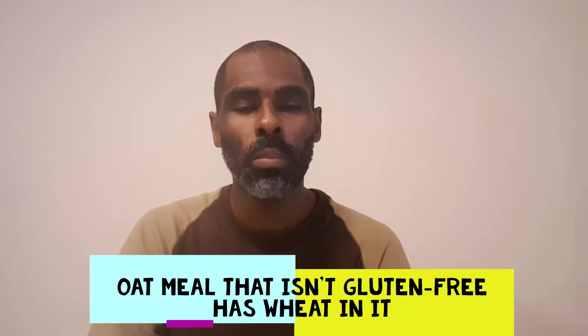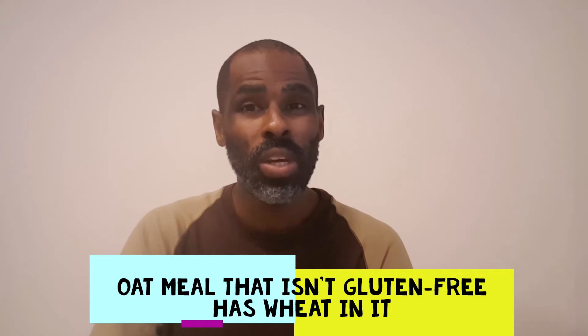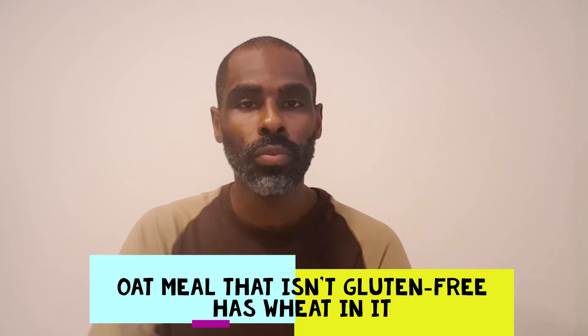So what I'm gonna do is take you into the kitchen and show you what I actually put in my oatmeal. Oatmeal is fine to eat if you're eating gluten-free oatmeal. If you're eating oatmeal that's not gluten-free, you're really messing up your digestive system and doing a lot of other stuff you really don't want to do, because you want to stay away from wheat as much as possible. On my channel I talk about the top five foods I recommend people don't eat, and wheat is one of them. So that's why whenever I eat oatmeal, I only eat gluten-free oatmeal.